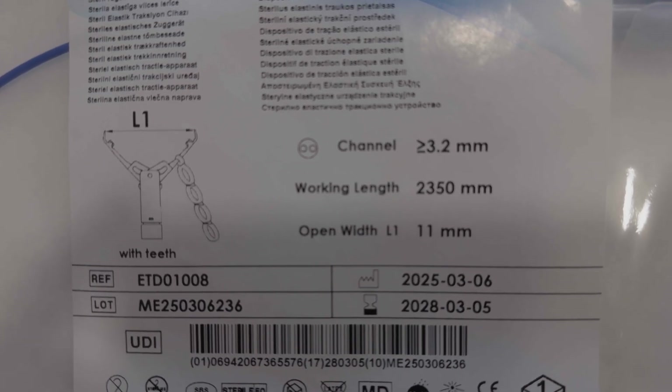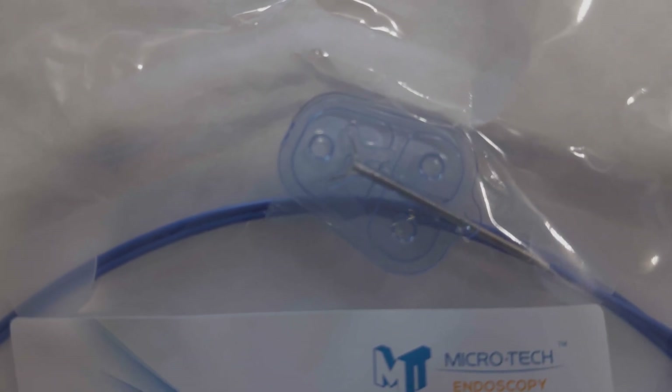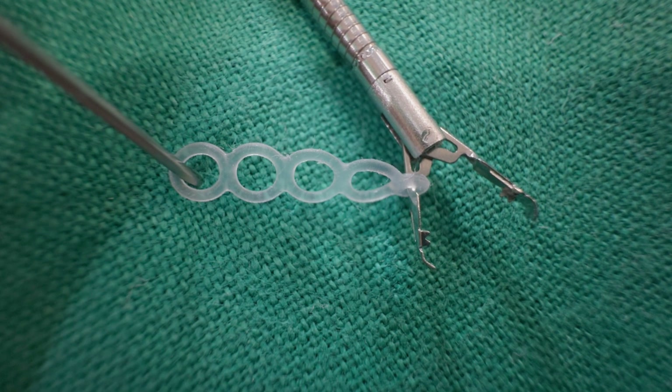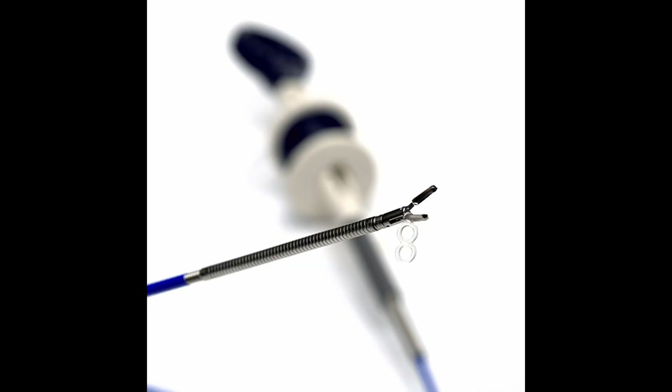It is basically designed for colonoscopes, but you will see how it can be used with other types of working channels. It comes in a blister pack, already assembled and presented with the clip open. The clip comes with its multi-band traction system already attached and ready — it is hooked to one of the clip's legs and has four rubber bands, four rubber rings, side by side.